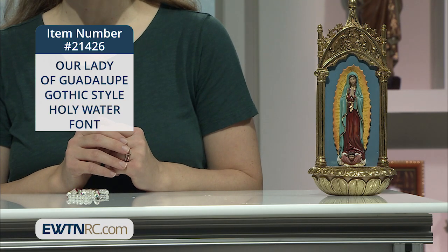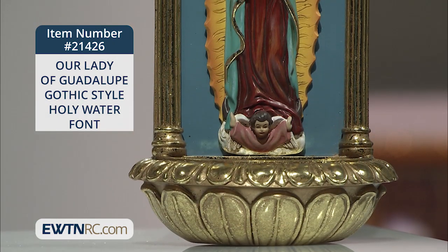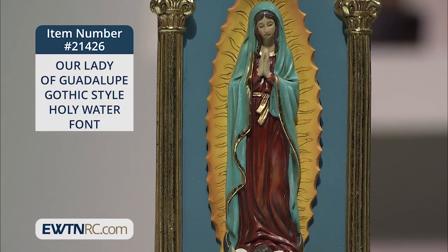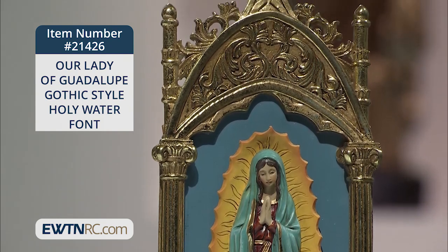When we use this Our Lady of Guadalupe Gothic Style Holy Water font, this striking Gothic style Holy Water font is made of a resin stone material. Our Lady of Guadalupe is hand painted and is surrounded by a blue backdrop.